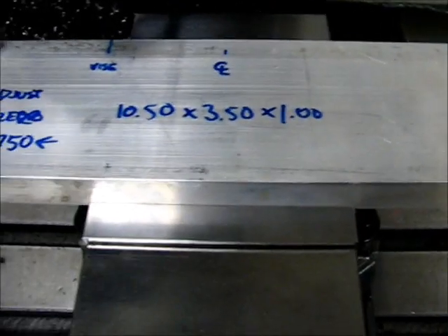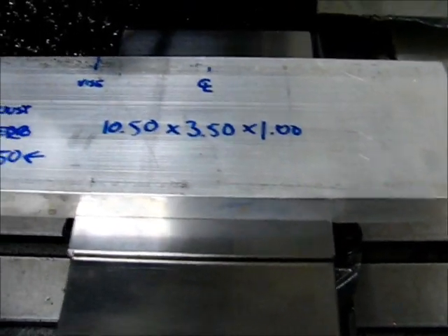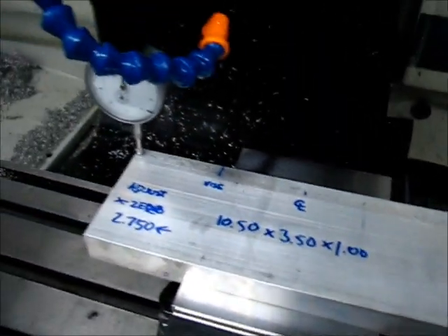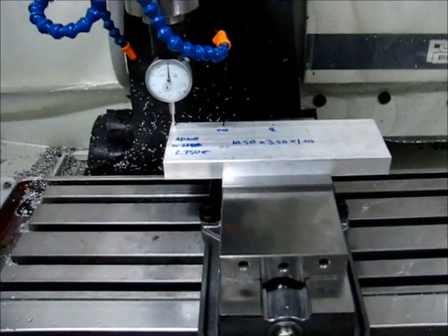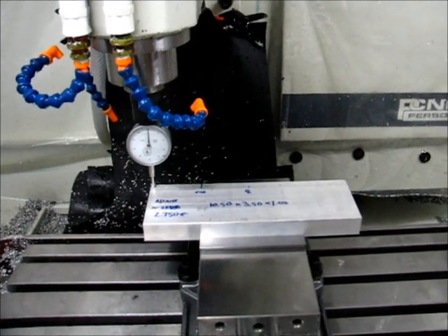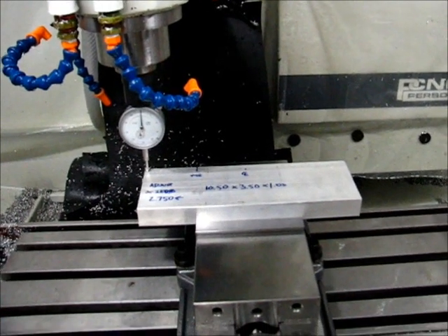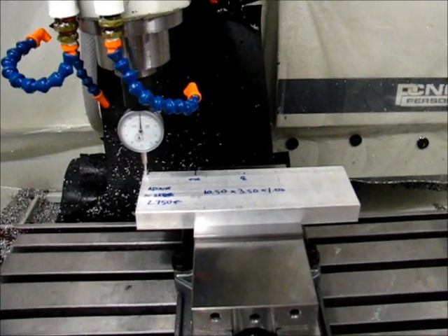That's a centerline mark just for reference so I can lay it out and put it in the vise properly. I didn't mark any of this in advance, just did some quick measurements after. So I'm going to run the code without a tool in it, see how that goes, make sure everything looks good, and then I'll load the real tool and hit go.